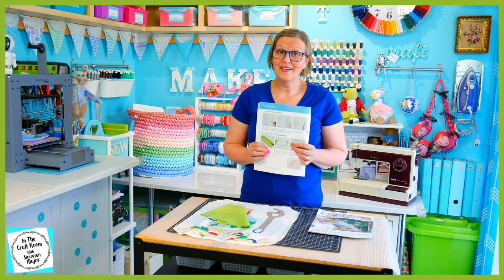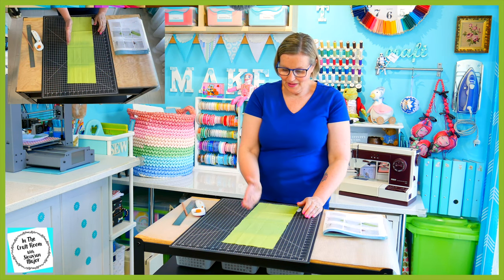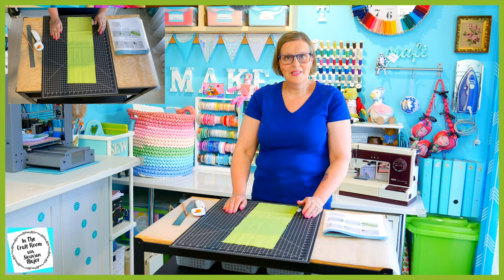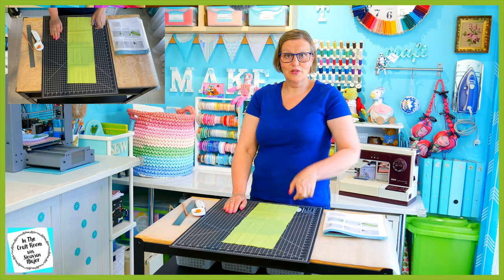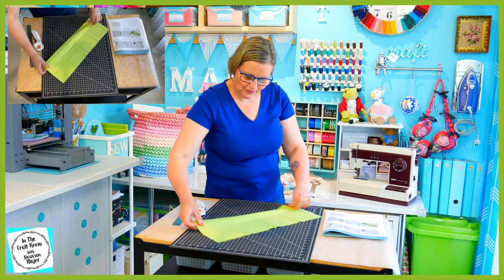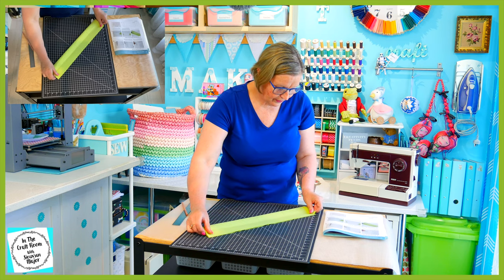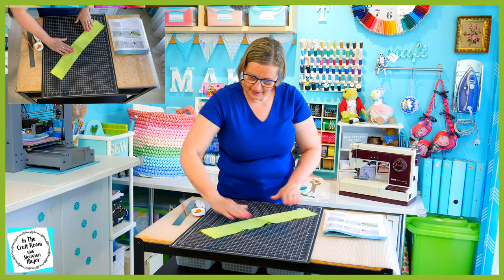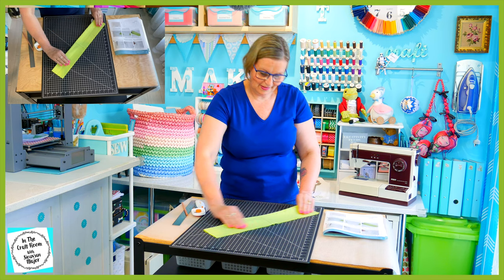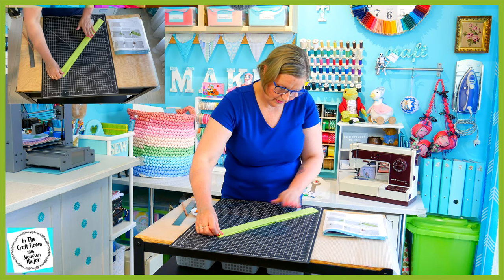Let's get cracking and have a go. Our first job is to cut this green fabric into four 4.3 centimetre width strips. To do this I'm going to fold my fabric in quarters — fold it in half making a line so I can see it, then fold it into quarters.